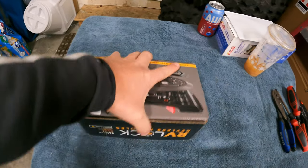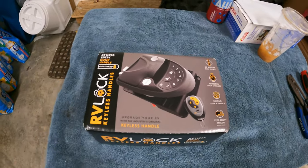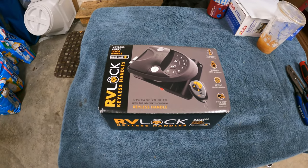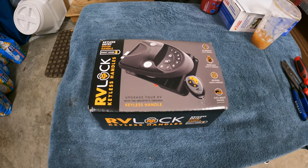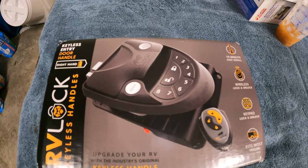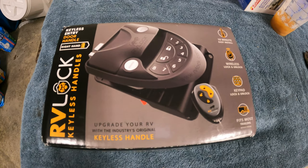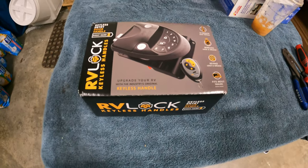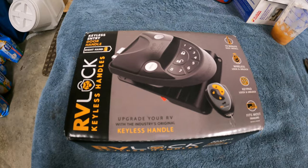My wife and I have been looking for something for when we split up in different directions — I have a key, she doesn't. We used to leave one of those little lock boxes hanging on the handle with a set of keys in it. But this looks to solve that problem, as we'll have an access code we can just punch in to get in. So if I have the keys or the fob, we should be able to get in regardless. We'll do an install video and then a follow-up to see how we like it. Stay tuned.